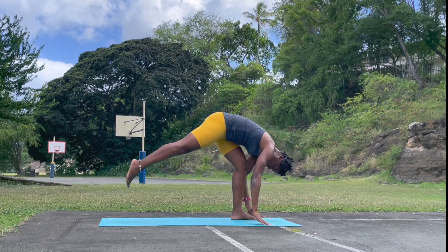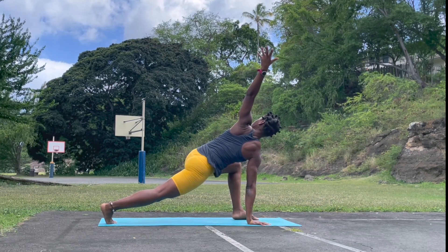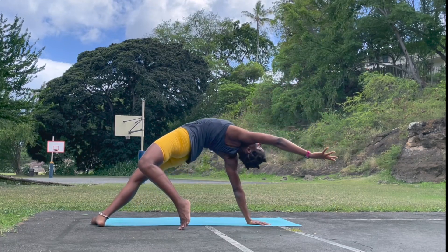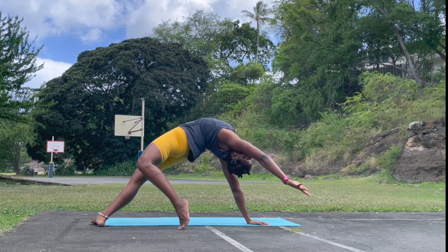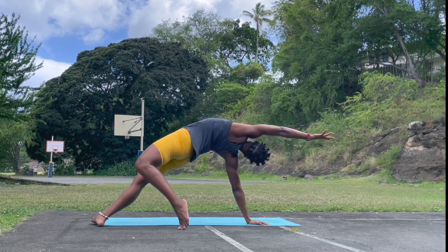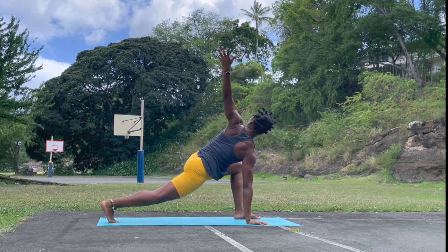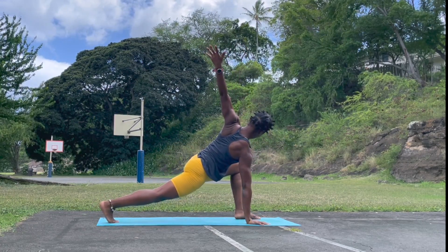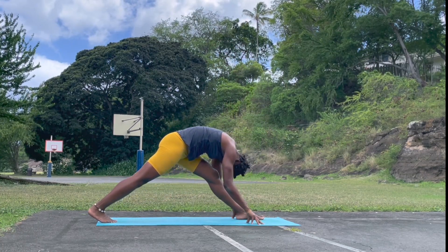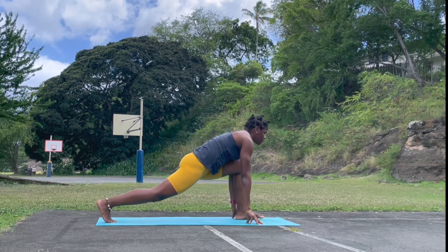Right leg back — runner's twist, left hand reach up. Find that length. Left leg meets back behind the right one — wild thing. Check in the difference between the standing and the wild thing. Left hand down. Left leg into the hand — runner's twist. Left hand down, frame the front foot. Straighten that left leg. Lengthen. Bend the knee — right leg lift.